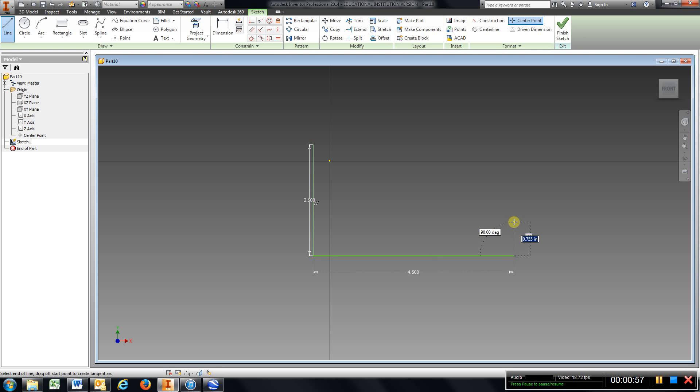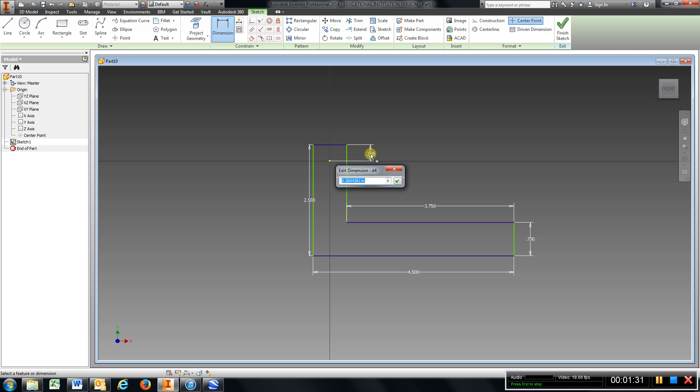The height on that is 0.75, enter. I'm going to come over this way, and if you wanted to do the math again, you can type in 4.5 minus 0.75, enter. Come up, close it out, and type in from the origin to this line: 1.25, enter.